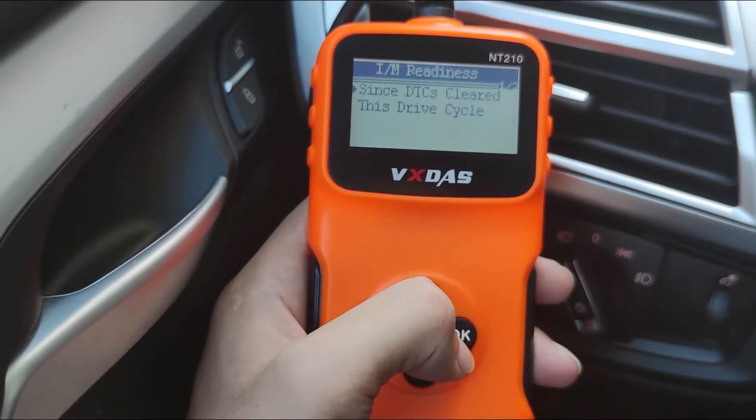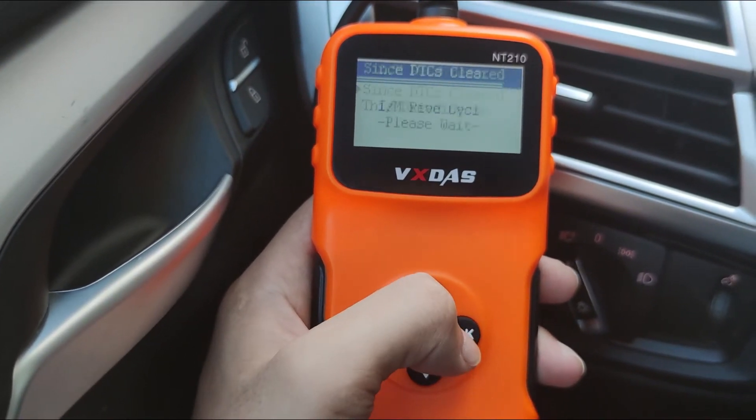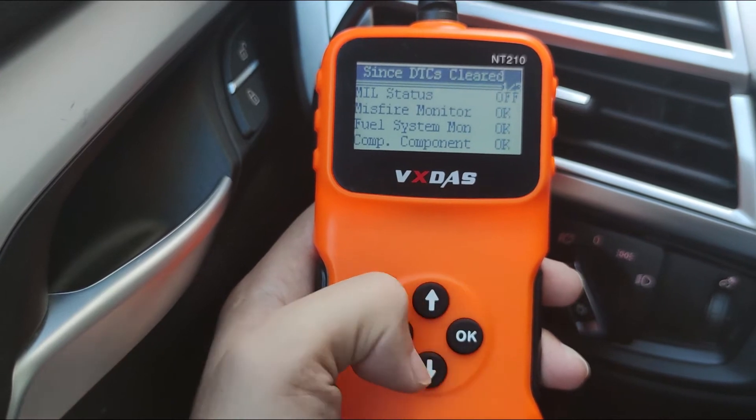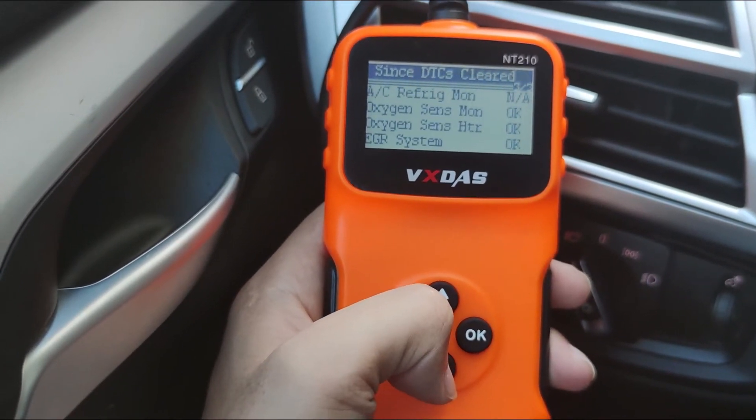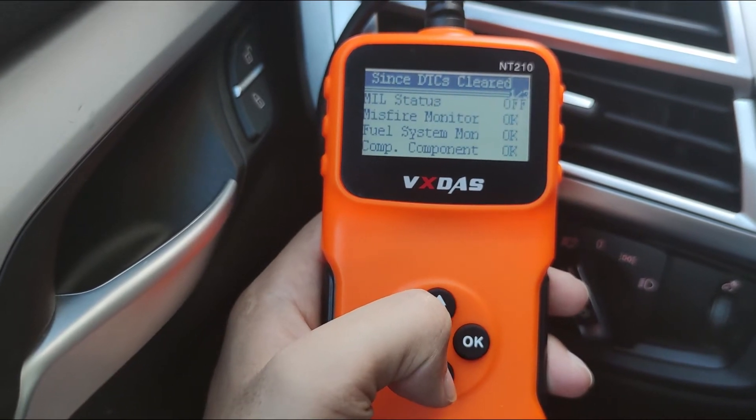Thirdly, IRM Readiness Mode. This mode can help you check the sensor's operating status. You don't need to go back to the repair shop for retesting to know whether your vehicle is ready for an emissions test.